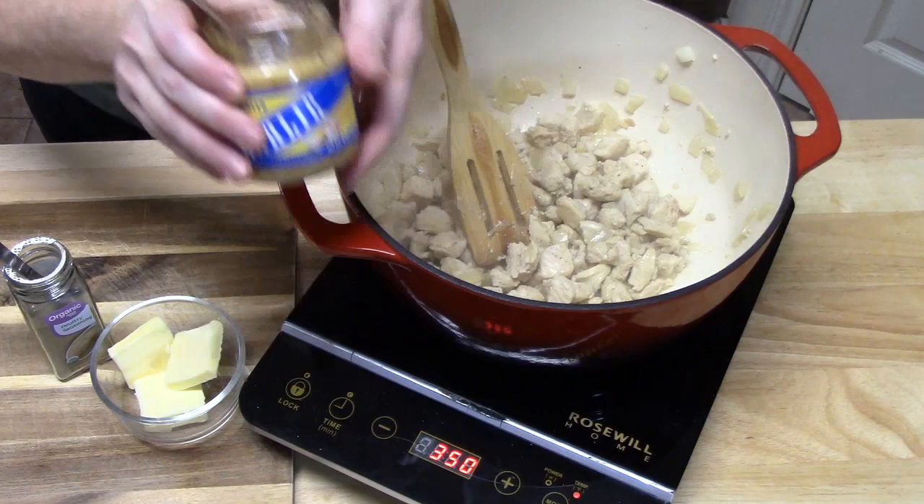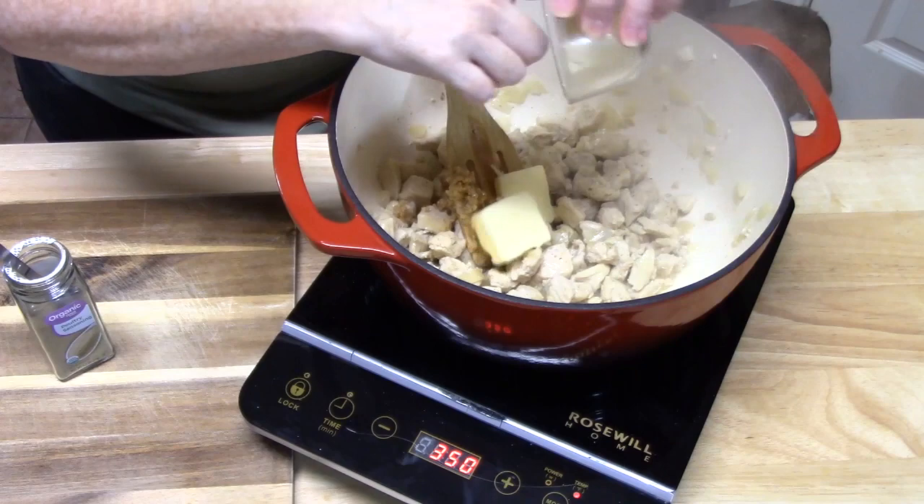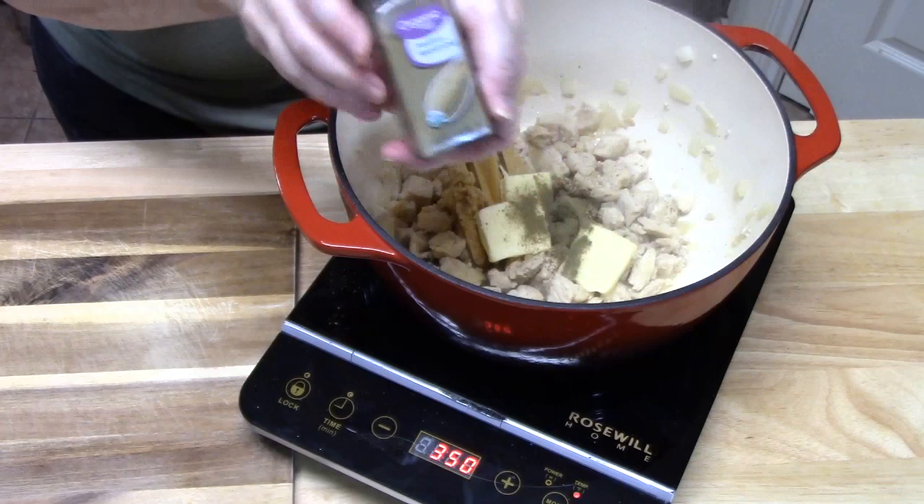What we're going to do now is add about a tablespoon of minced garlic, then three tablespoons of butter. I'm going to add in about half a teaspoon or maybe three-quarters of a teaspoon of poultry seasoning. We're going to stir this around for about 30 seconds.